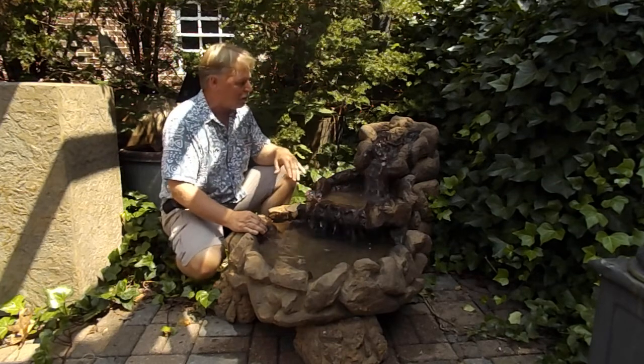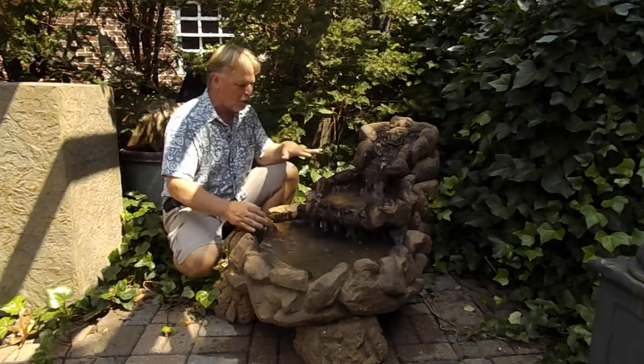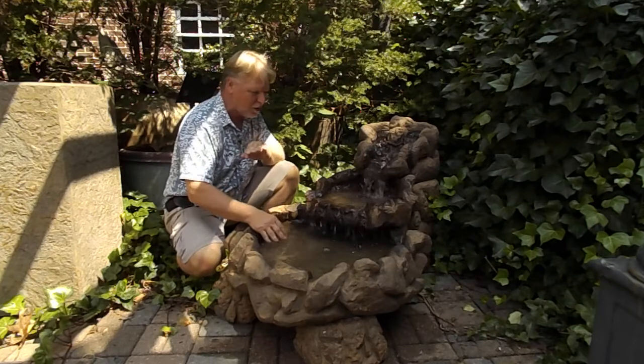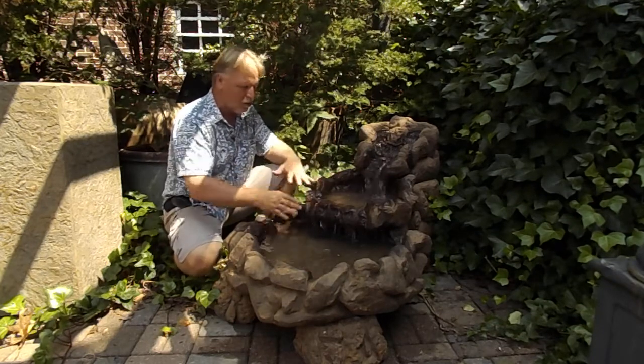We do have information about that on our info pages website. There's a lighting video over there too. If you want to see what lighting does, we can work this out so that light would come in here, kind of illuminate that pool, and shine up on this right here — it'd be a really neat effect.